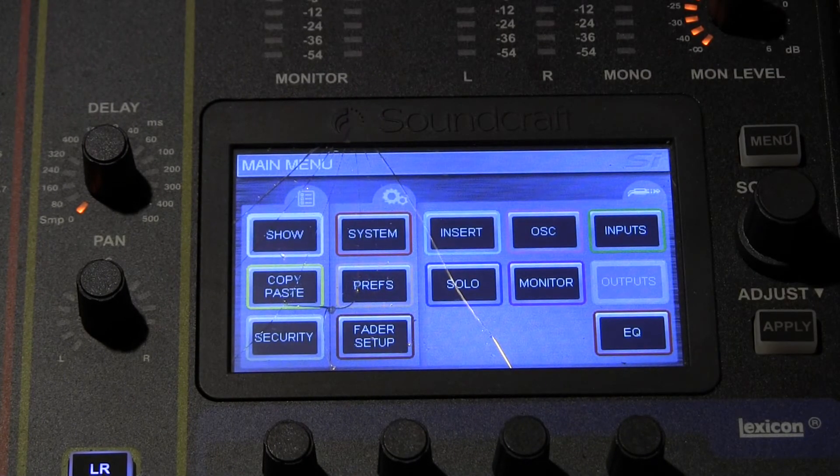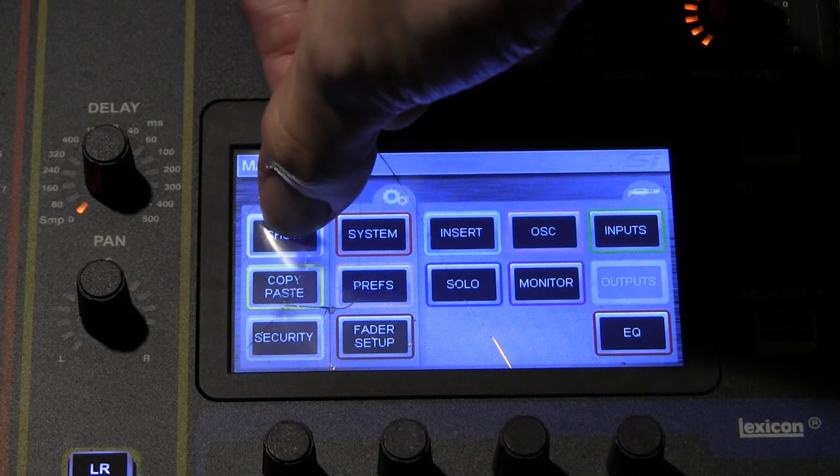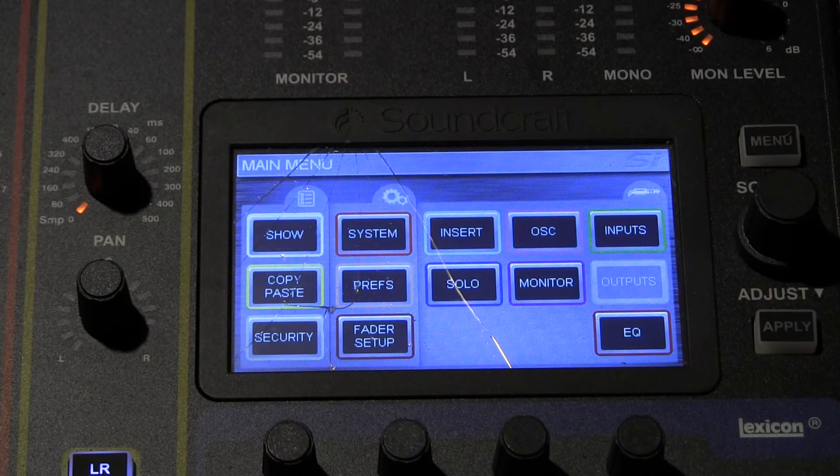And because of that, we can no longer recall our show presets. What that means is that we've had to operate the mixer manually over the past few days — in other words, we've had to treat it basically like an analog board. After every service, re-zero everything and then start from scratch.